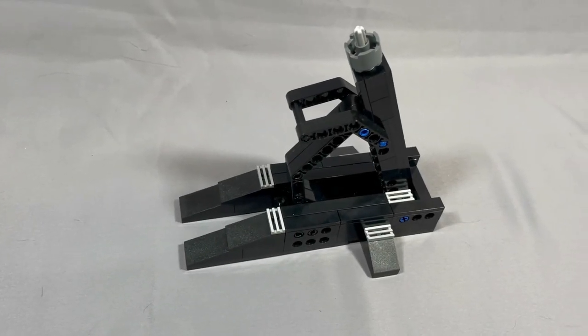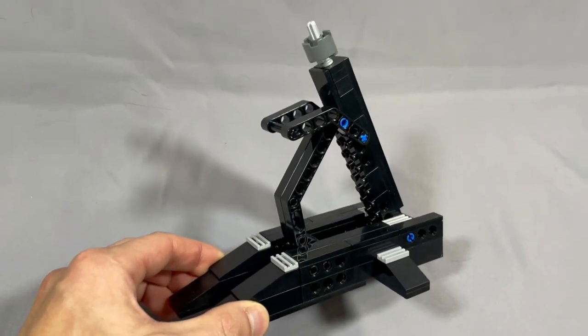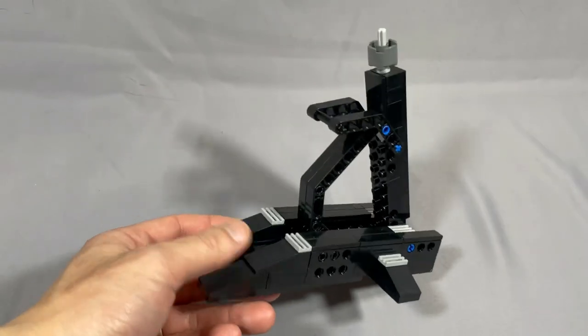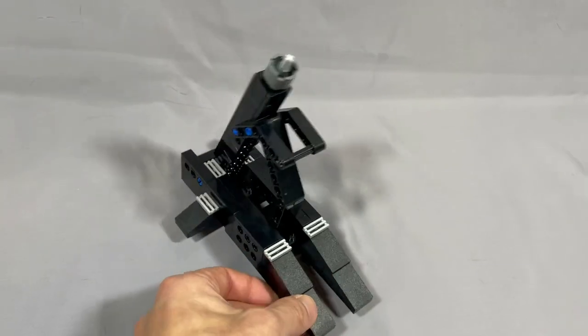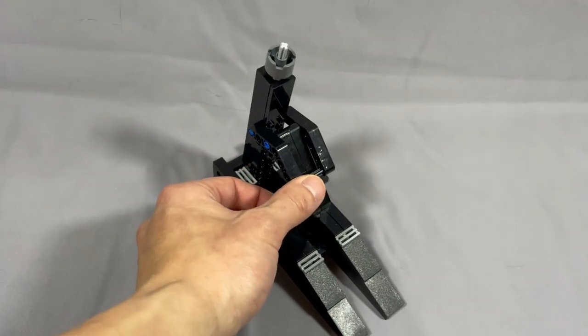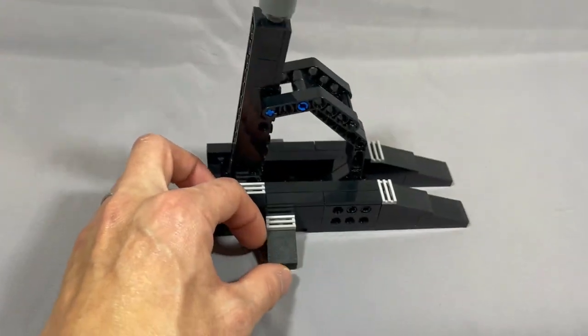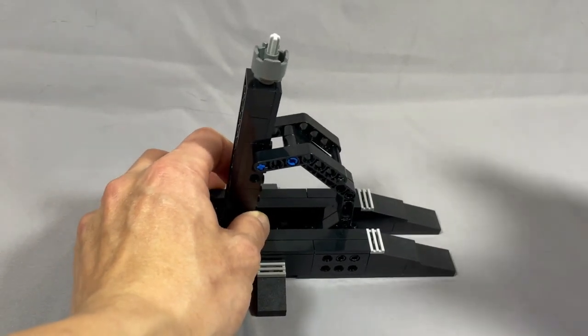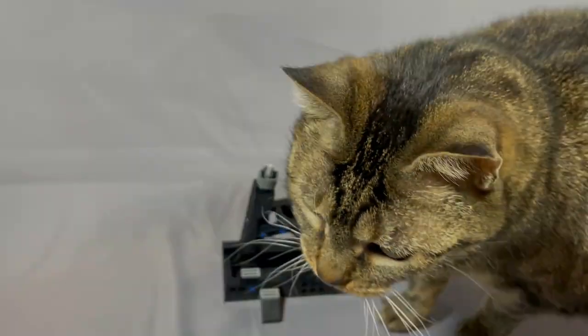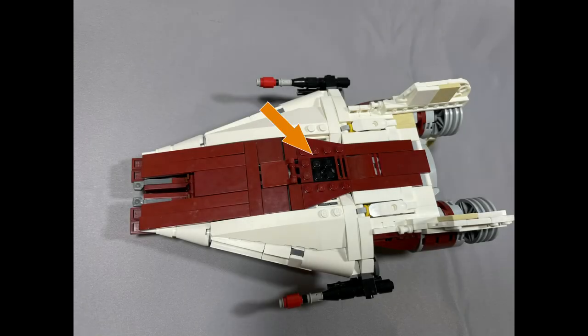There aren't instructions for a stand included with this model, and I do recommend making one. With some minor surgery and some Technic plates, you can use Jarek's X-Wing stand, or make your own if you've got the parts lying around. You need to remove most of the bottom tiling to uncover where you put the Technic plates, and they go right in between the 4x2 wedges at the center of the ship. I used a black one, but light bluish gray, white, or pretty much any neutral color would be fine.